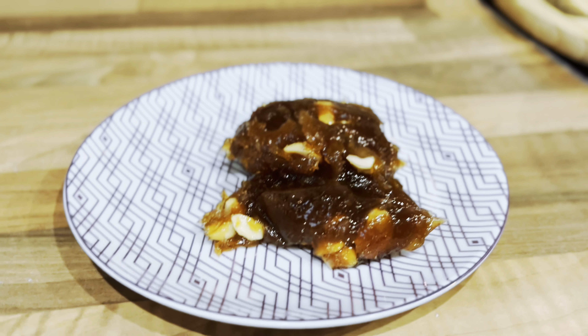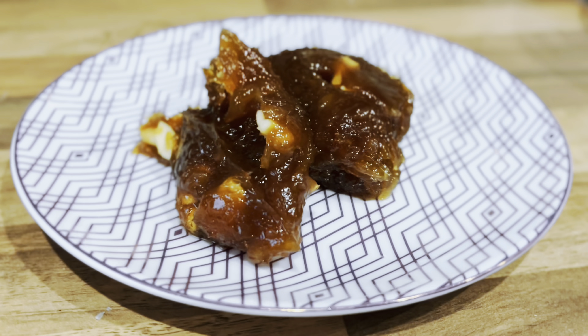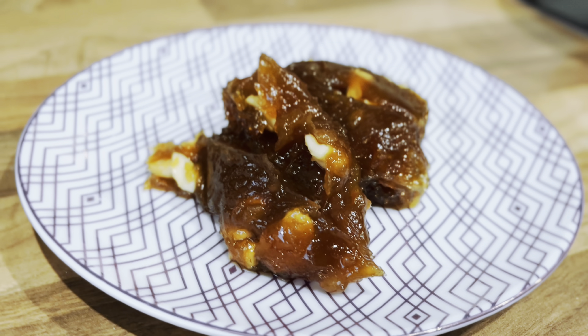It's always a good time to have a sweet. So try this Tirunelveli Halwa. Thank you.